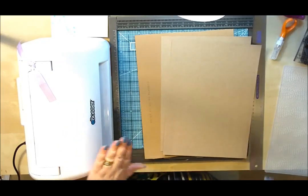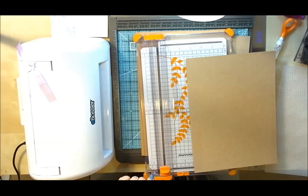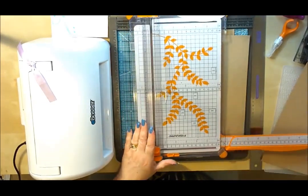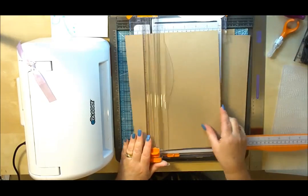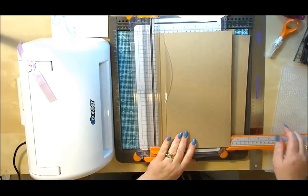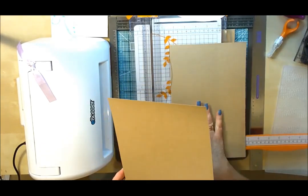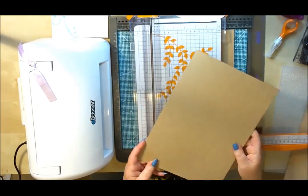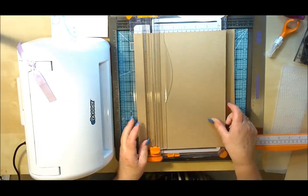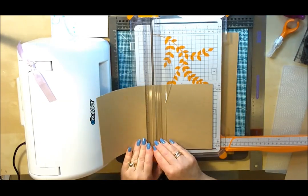I'm going to be using the e-bosser today, and also a die. The first thing we need to do is cut the cardstock down to seven inches. I'll just bring the arm of my trimmer out. It's a very quick project to make, quite nice as a man's gift, and handy if you're stuck for something quick for Father's Day. So we're cutting the first one down at seven inches, this one to six and three quarter inches, and then I need to cut two pieces down to five inches.